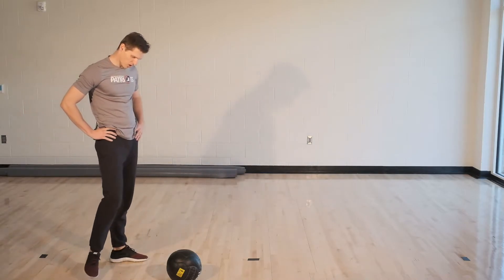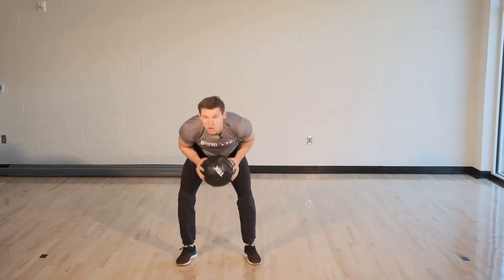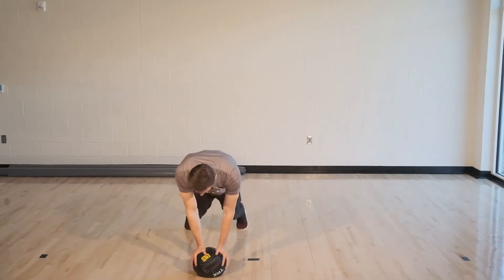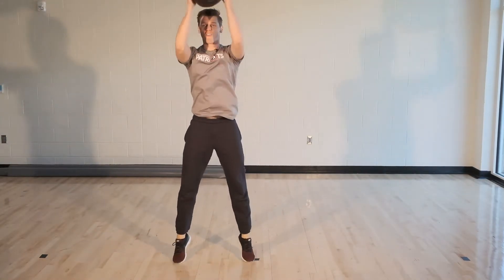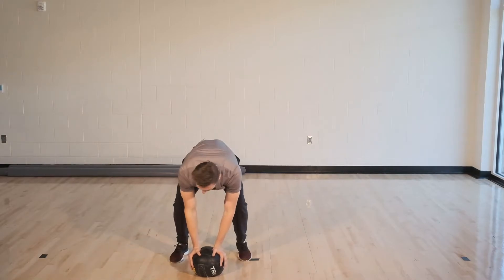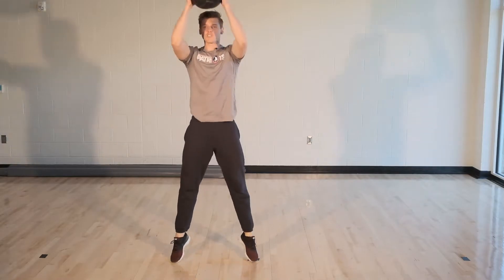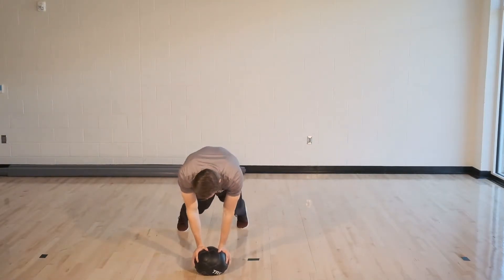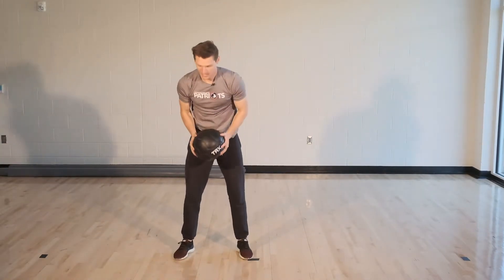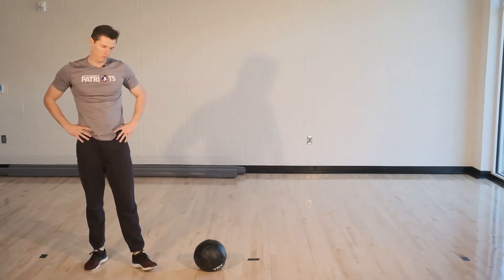Here we go, starting in three, two, one. Here we go. You guys are doing great, I know this is tough. Just give it your best effort — take it at your pace. The reason why we train for time is because you just do it at your pace and the time it gives you. And time. Good job guys, we're doing great, we're almost there.